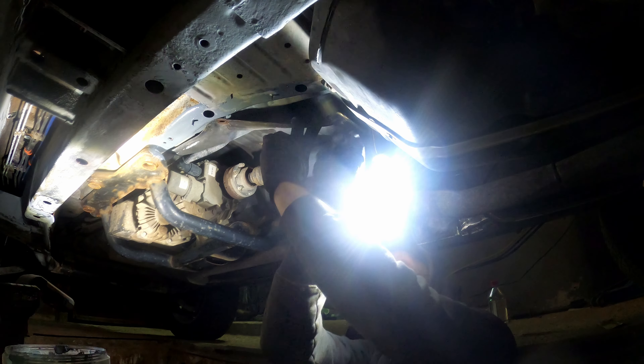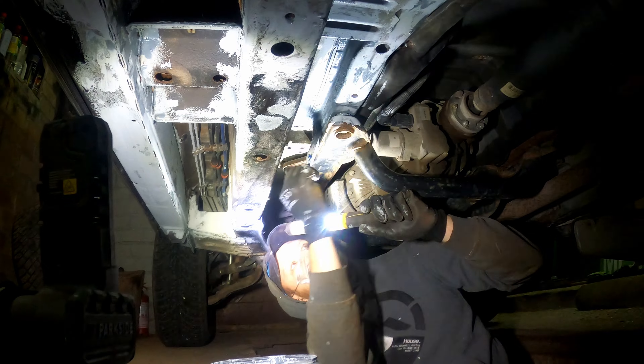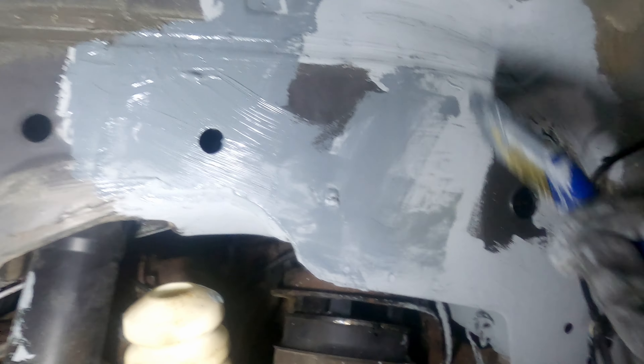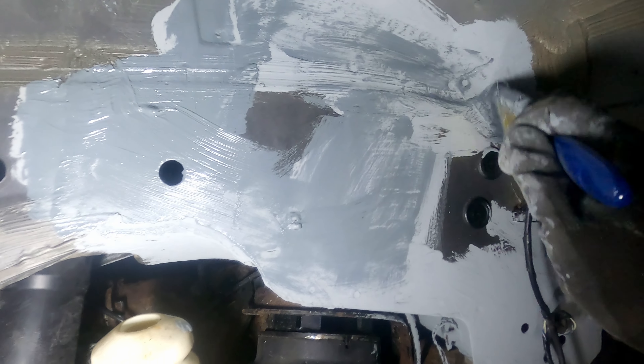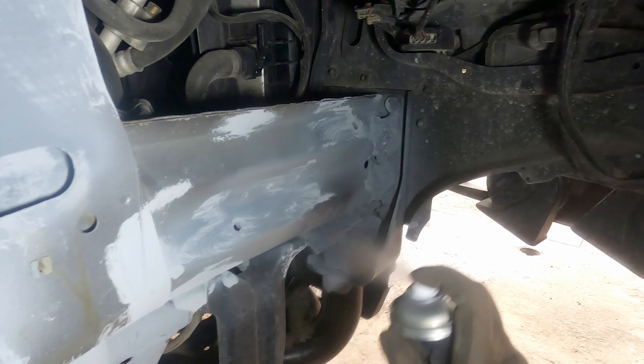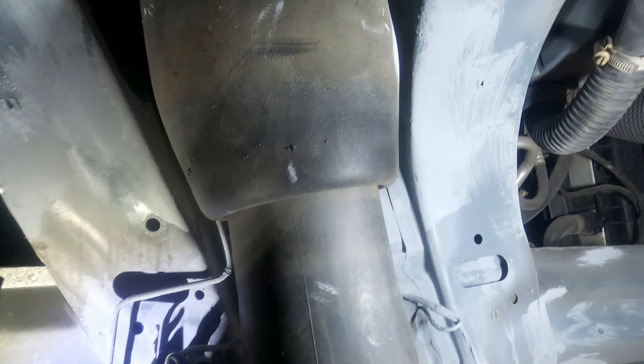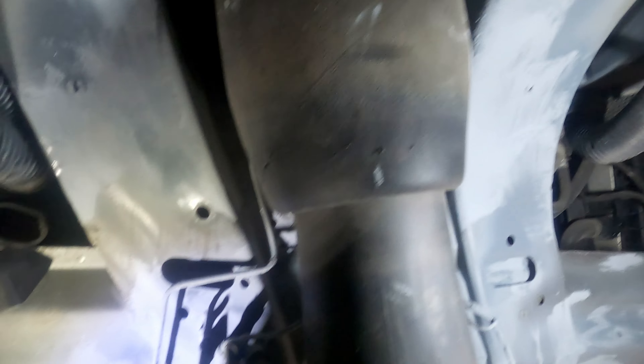Now what's left is to repeat this process on the rest of the car: the other arch, the underside, the rear crossmember, the front crossmember and the front arches. It shouldn't take long — just a few more days and I'll be finished. And spraying the second coat really works wonders; it saves so much paint compared to brushing it on. For the underside I'm going to spray on the second coat with a spray can, which is going to make things a lot easier — it's also a bit pricier.